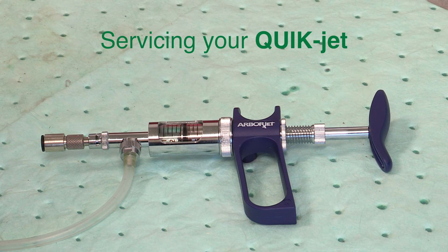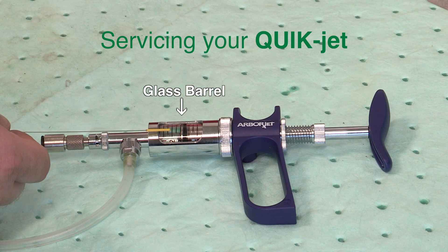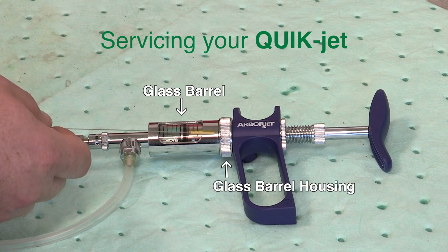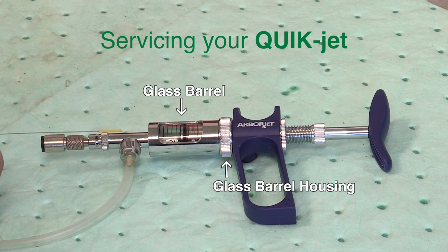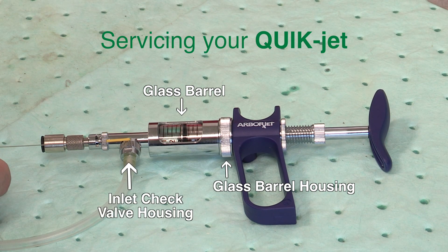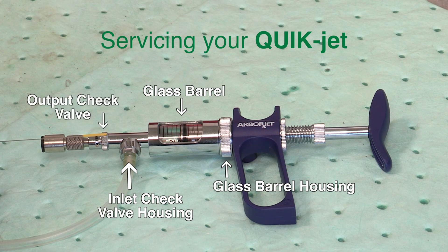For issues where your QuickJet is not drawing product, you'll want to check your glass barrel to see if it's cracked, the glass barrel housing to make sure it's threaded down tightly, the inlet check valve housing to make sure it's threaded down tightly, and the output check valve to make sure that's threaded down tightly.